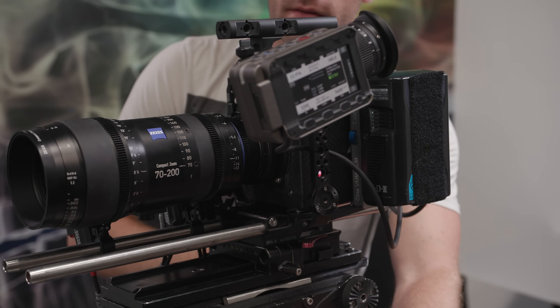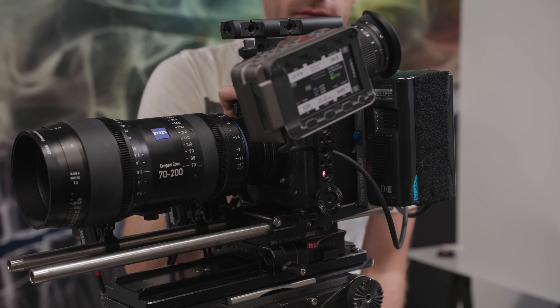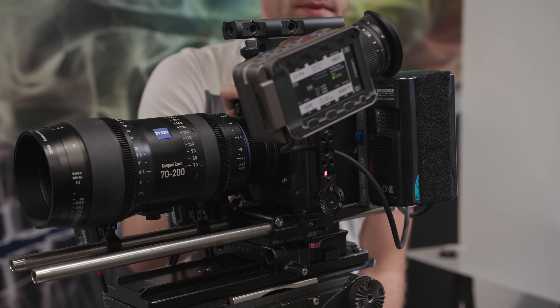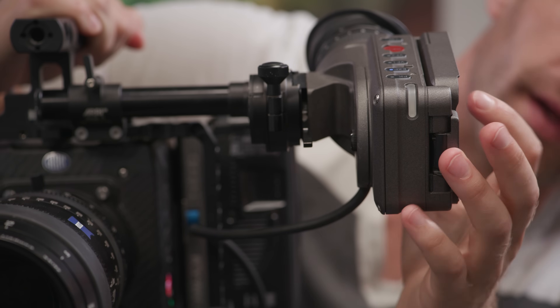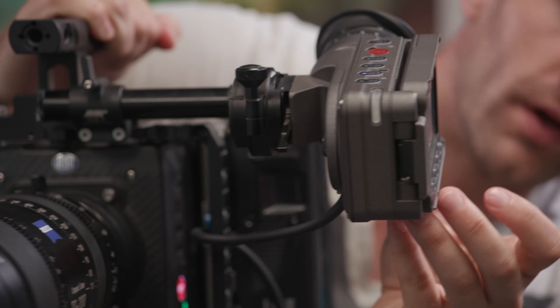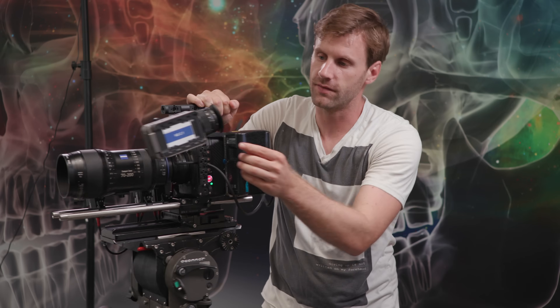Back on the operator side of the camera, the Alexa Mini, just like the Amira, has built-in internal ND filters, meaning you can sometimes save yourself the hassle of hanging a matte box off the front of your lens or dealing with filters. You can dial in ND all the way up to ND 2.1 — you can hear the motors whirring as it slides in the 2.1 ND filter — and that's all done internally.